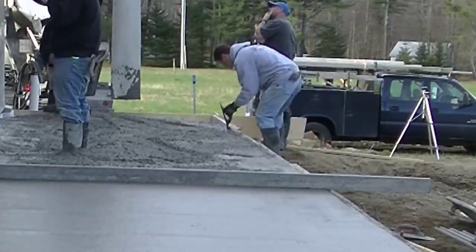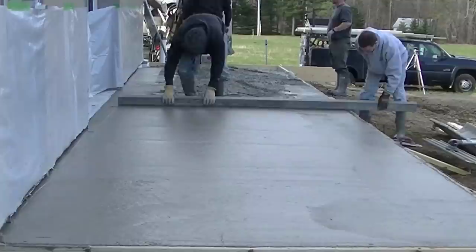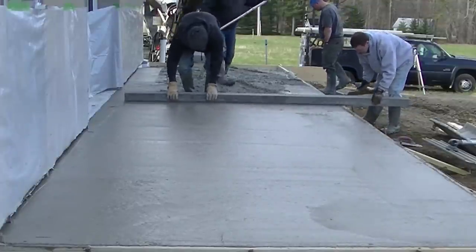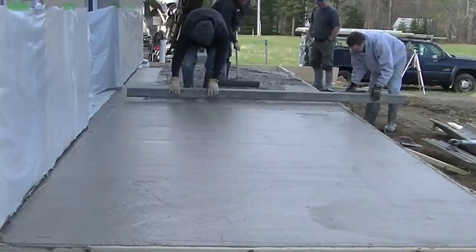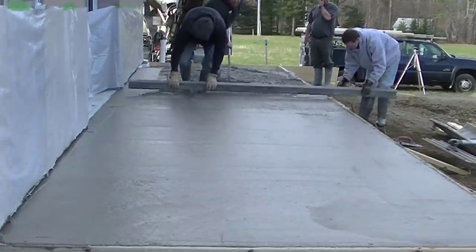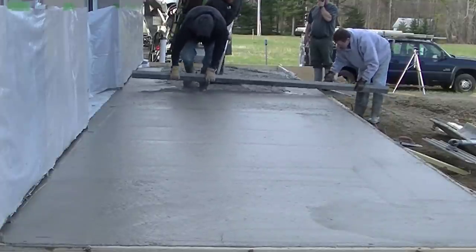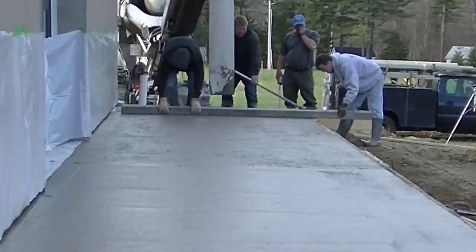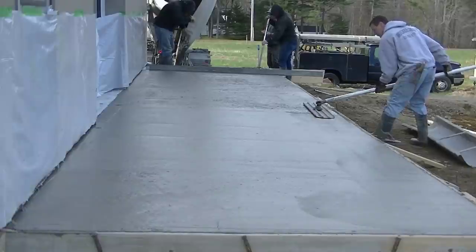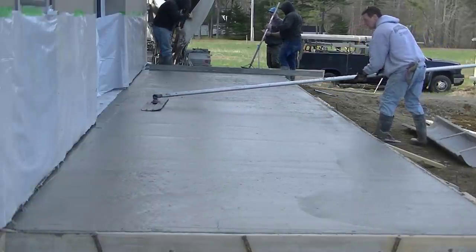We're lightly tamping the edges and poking the concrete in to fill any voids. We don't want the forms to bow out — we have quite a few pins and kickers on there, but there's a lot of pressure on those 2x12s and they'll bow out if you tap or vibrate them too hard. Darren jumped on the screed with me now and we're going to get it screeded, finished up, and bull floated, then move right on to the finishing.